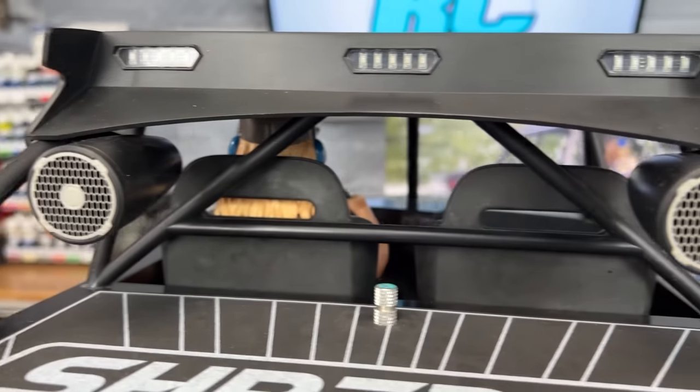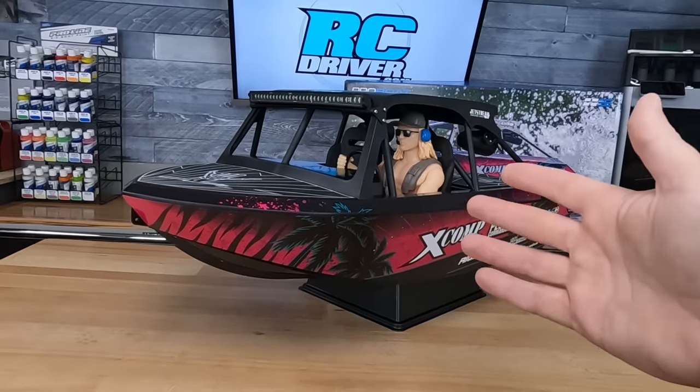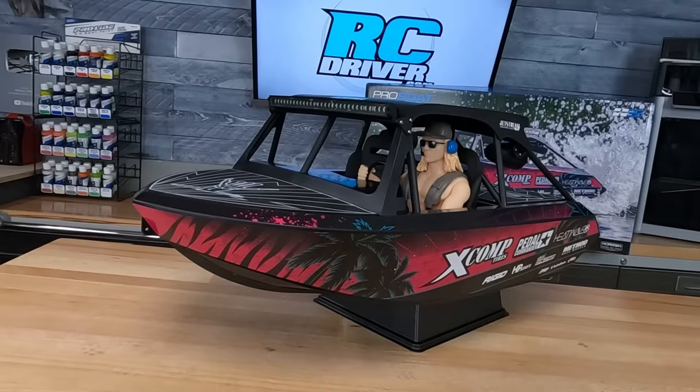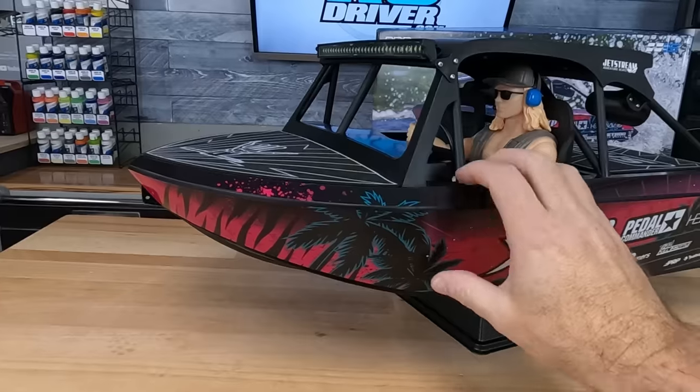It's got speakers out back, and I've heard rumors that people are actually going to put speakers in there so they can blare some tunes while they're driving this thing. An LED light bar up front — it's absolutely blinding — and then they got the flashing lights in the rear. The hull itself is a really thick ABS.